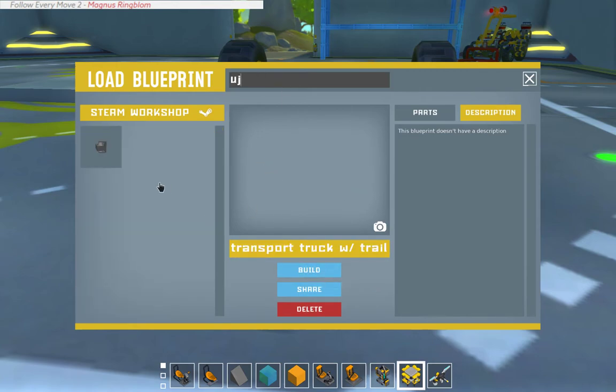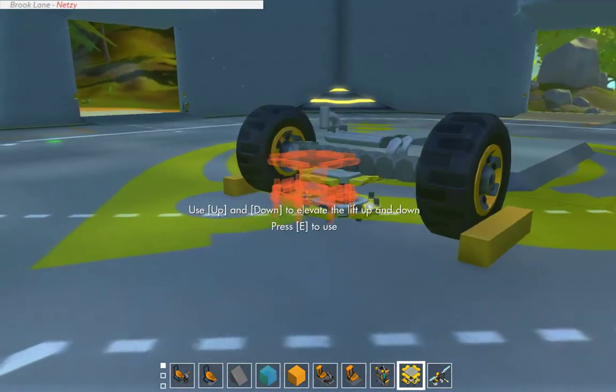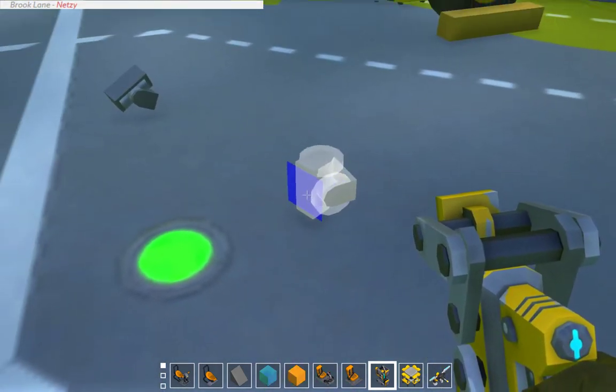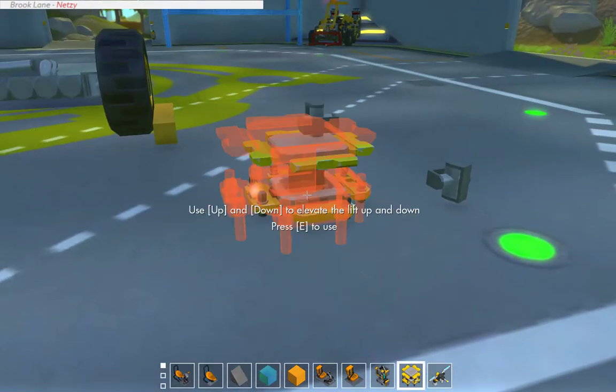As usual, I'm going to use U-joints. I always use U-joints now for my links, but these are not the ones I want to use.